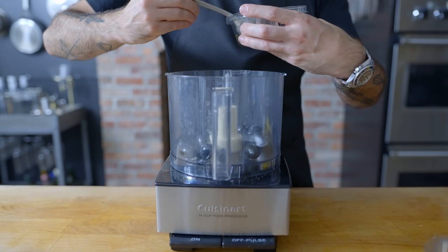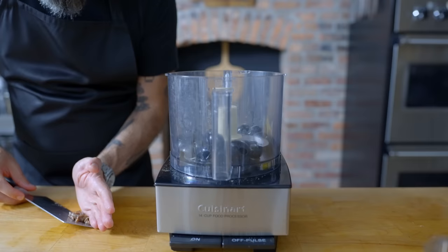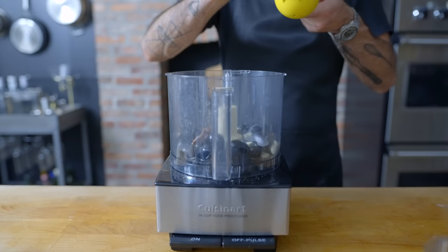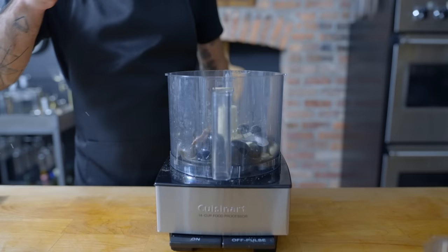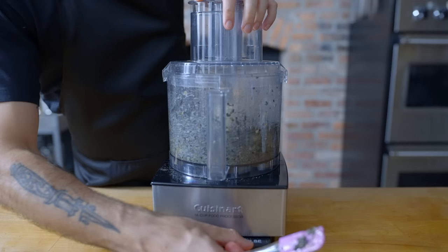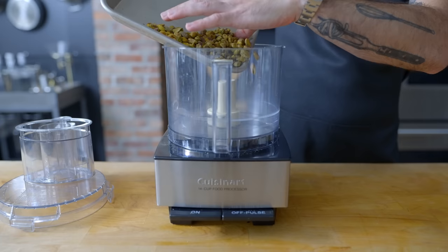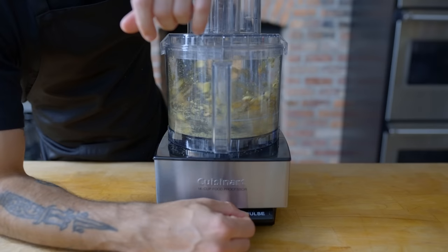Last but not least, it looked like the cannoli was perched atop a pile of tapenade. So in the jar of a food processor, I'm combining one cup of pitted black olives, three roughly chopped anchovy fillets, two roughly chopped cloves of garlic, the juice of one half of one particularly juicy lemon, a pinch of salt, a few twists of freshly ground black pepper, and one and a half tablespoons of drained capers. We're going to pulse this a whole bunch of times, scraping down the sides of the food processor once or twice, until we have a consistently textured rough and peppery tapenade. Then empty out the food processor, give it a thorough cleaning, because next up we have a cup of dry roasted pistachios, which we're going to finely process to make for some tip-of-the-cannoli decoration.